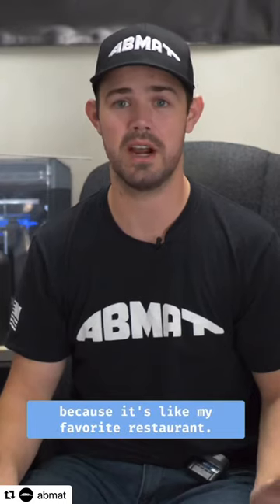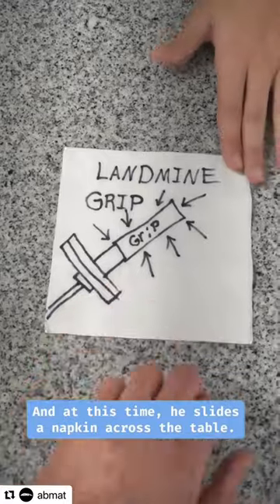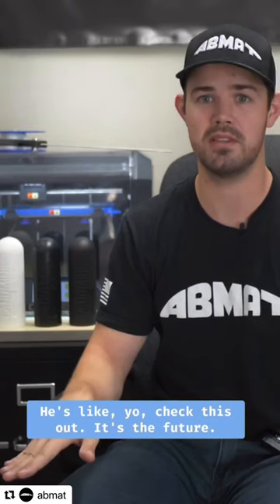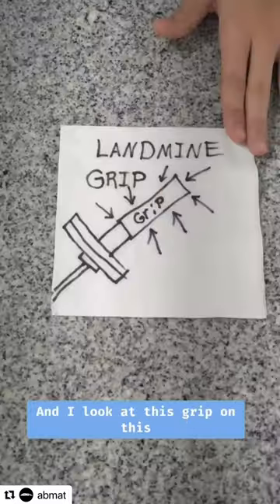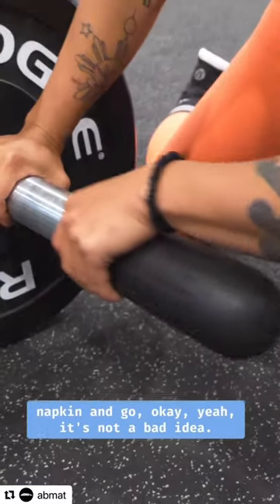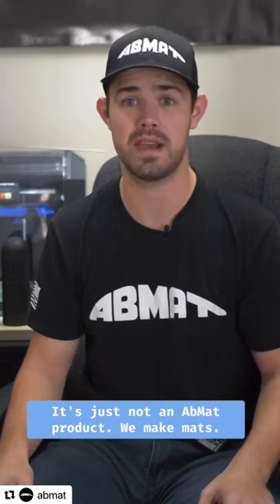I go down to Miami to help my brother move, and then we go to Flanagan's, because it's like my favorite restaurant. And at this time, he slides a napkin across the table. He's like, yo, check this out. It's the future. He said, bicycles have grips — why don't barbells? And I look at this grip on this napkin and go, okay, yeah, it's not a bad idea. It's just not an Admat product. We make mats.